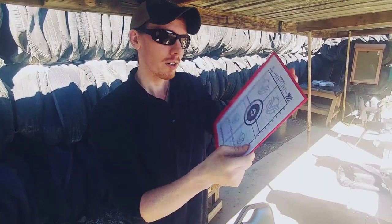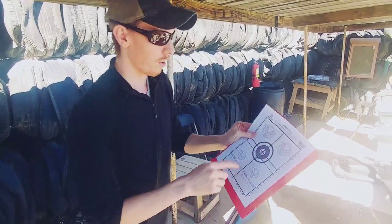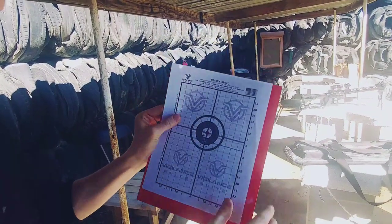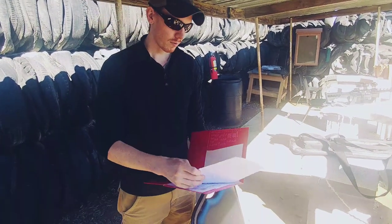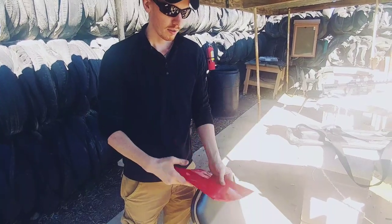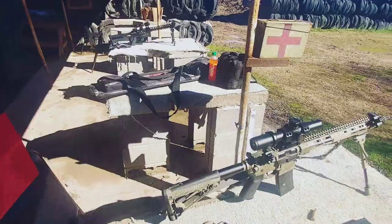We've got this 25-yard zero adjusted target meant for a 36-yard zero. Essentially you have your point of aim, and then your impact should be right there if it's done correctly. Once you get that, you should be able to hit a 10 by 12 target area with minimal spread of impact between a number of ranges all the way up to 300 yards.